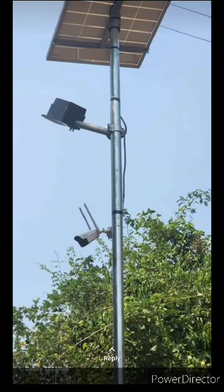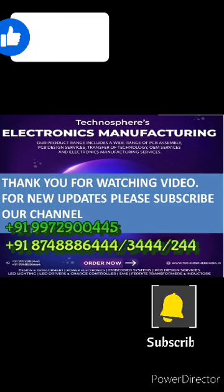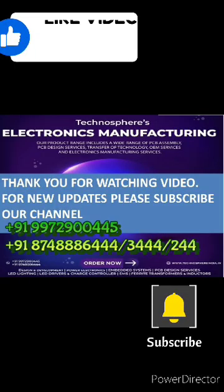These CCTV cameras can also be integrated with solar street lights. The battery and panel can be increased depending on customer requirements. Thank you for watching this video — for more details, please contact the number below.